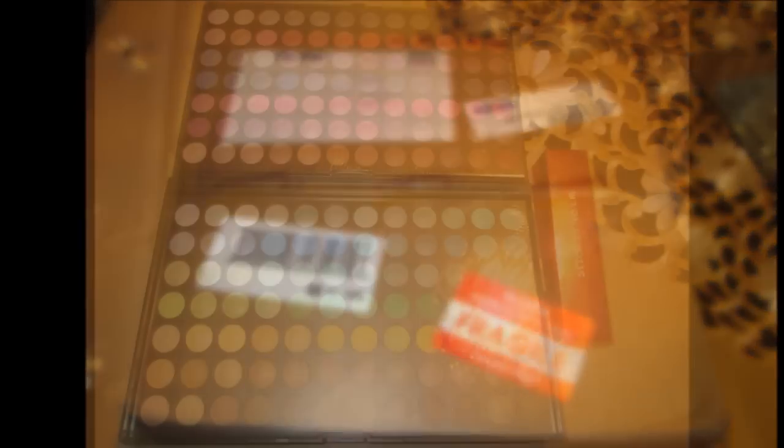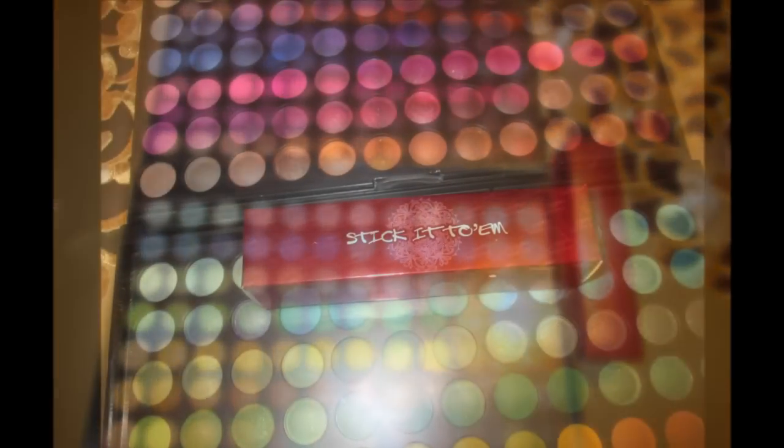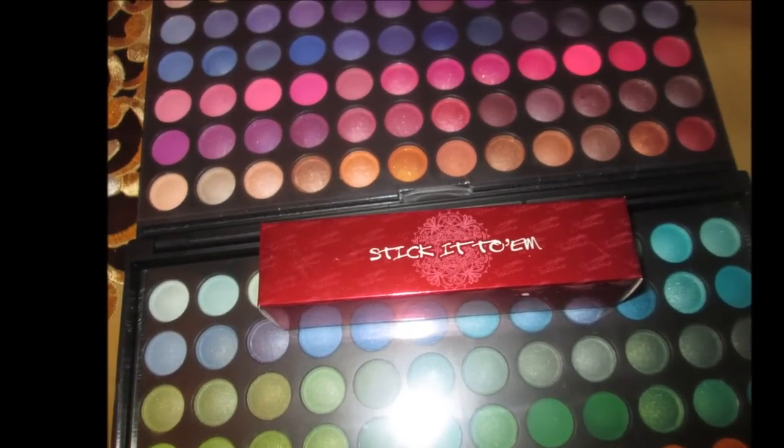Okay guys, this is going to be a quick review from Sedona Lace. I was sent out a few products by Sedona Lace to do a review on. So I'm about to insert a clip of what the package looked like when it got to me. As you can see, I was sent their 168 Pro Eyeshadow Palette as well as their eyeshadow primer which is called the Stick It to Them.